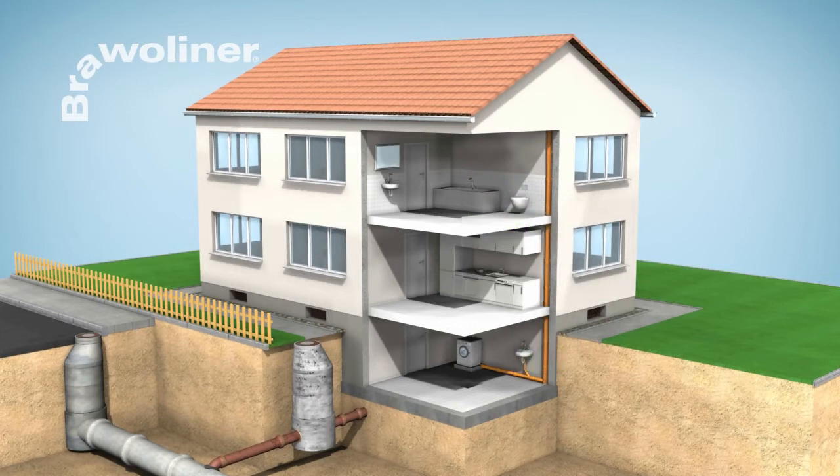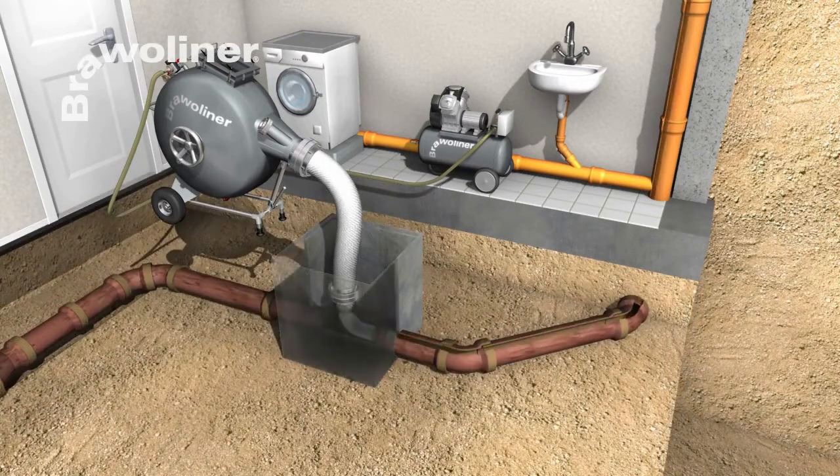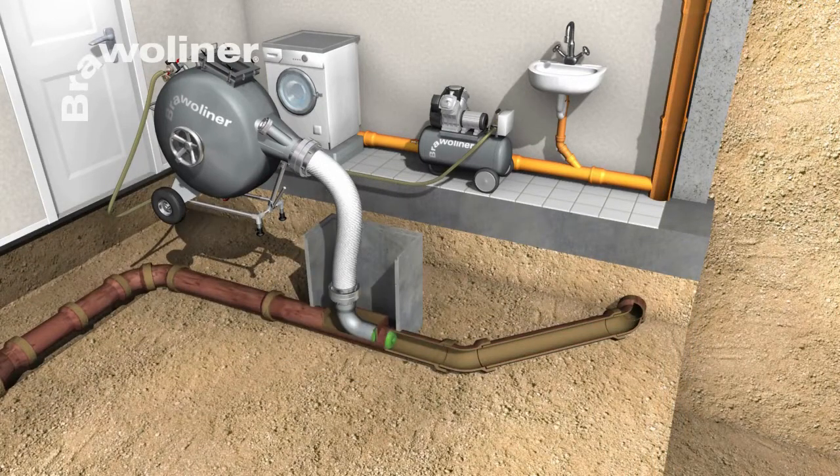The rehabilitation of downpipes is done as a rule from top to bottom, but can also be done through an inspection chamber from the cellar. For this, the resin impregnated Bravo Liner is inserted into a pressure drum and inverted into the pipe to be restored by means of air pressure.